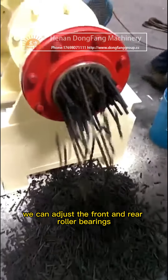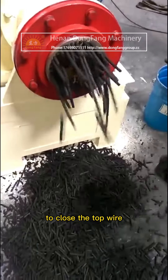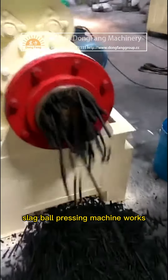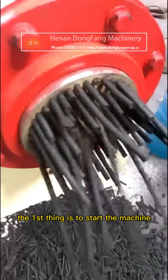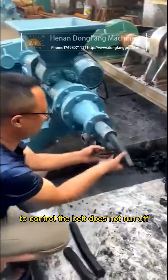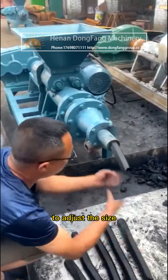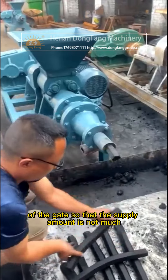We can adjust the front and rear roller bearings and close the top wire. Before the feeding machine of the calcium carbide slag ball pressing machine works, the first step is to start the machine and adjust the belt tightness to control belt runoff. Then, according to the production capacity of the molding machine, adjust the size of the gate so that the supply amount is appropriate.